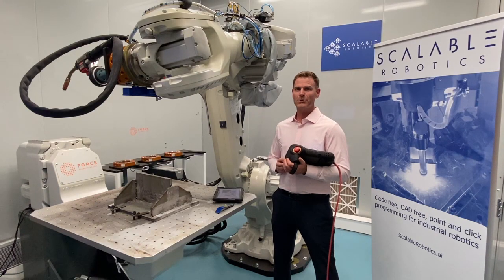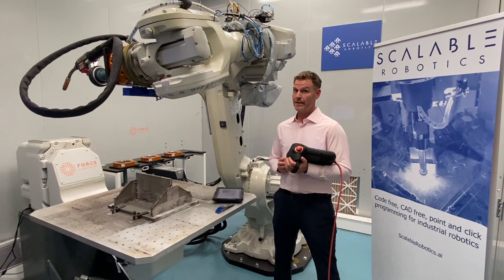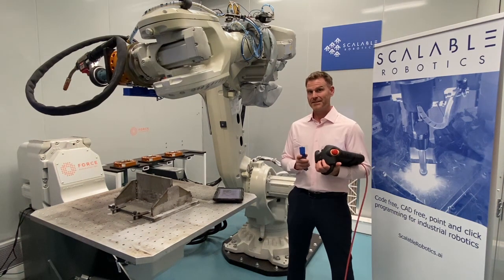Hi, my name is Dan Patrick with Scalable Robotics. In the next 30 seconds, I'm going to show you how to use our product, Scalable Arc, to show a robot where to weld a premium weld with no code, no CAD, and absolutely no programming. Let's go.